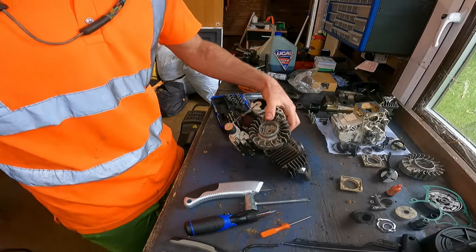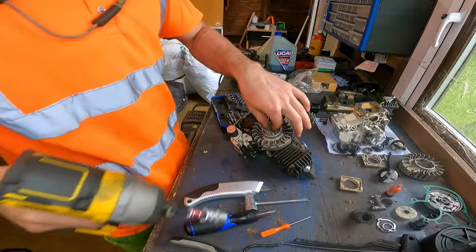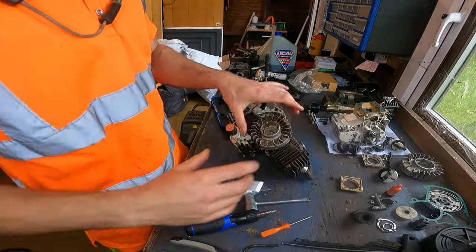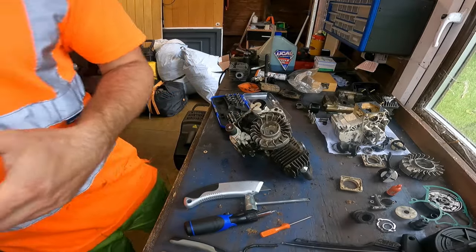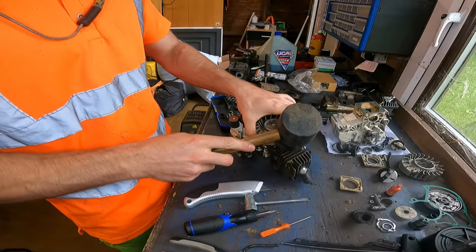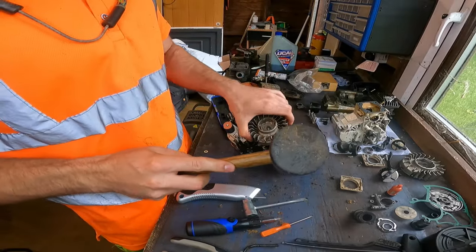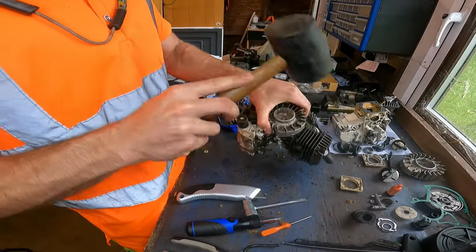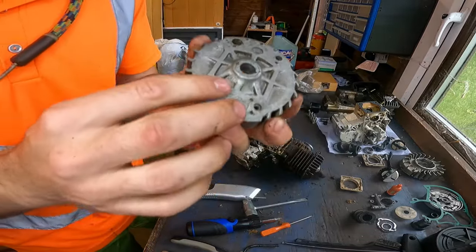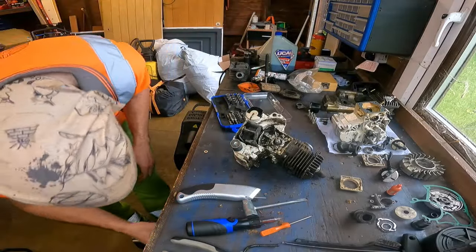Right, let's take this flywheel off - lefty loosey on this nut. Got a rubber mallet - make sure it's rubber - hold it there and just give it a few taps. Can be a bit awkward. There we go, flywheel's off. Looking good, no damage in there.